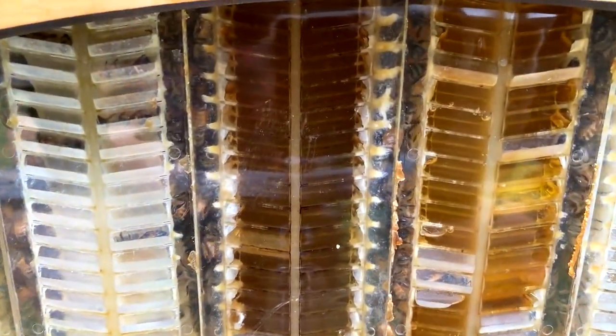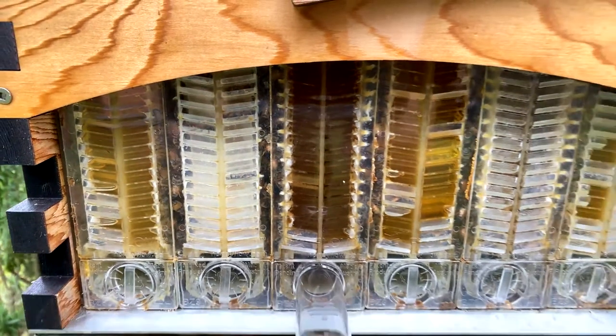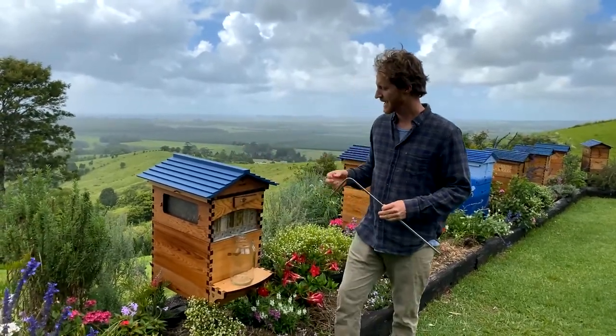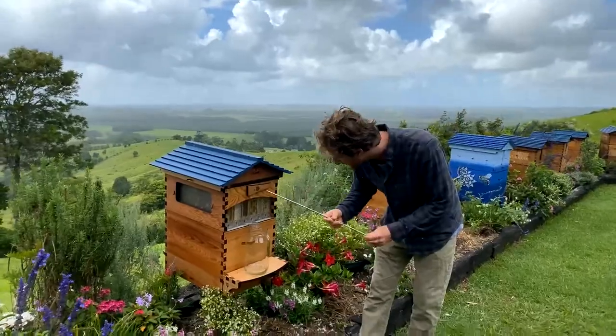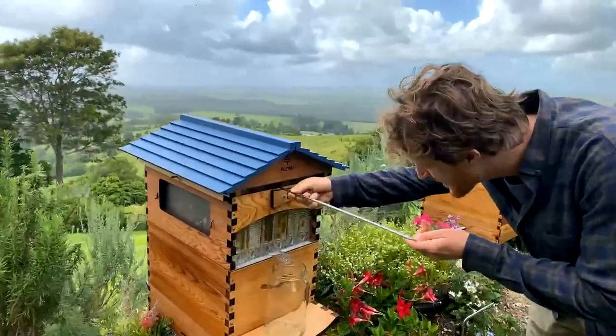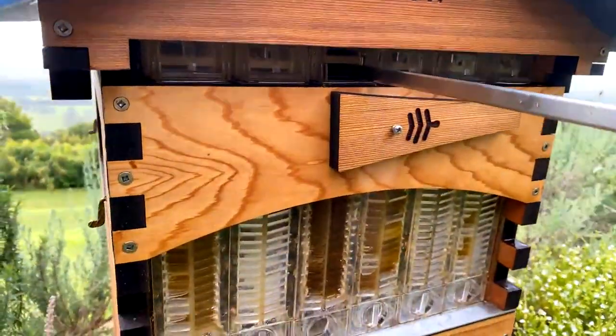Here at Flow HQ today we've got a bit of a rainy day and we're going to do some harvesting. Without the Flow Hive, the bees would not be happy about that on a rainy day. But with the Flow Hive, I'm just going to take this cap out here at the top, turn this key, and let's have a look and see what happens.